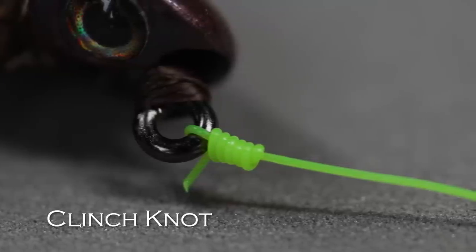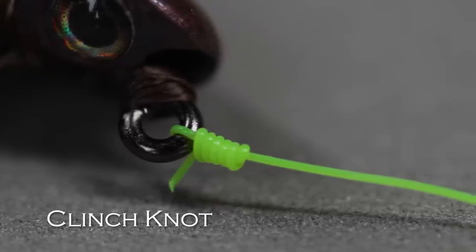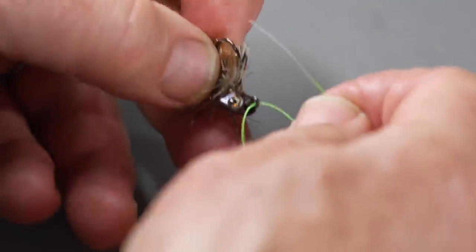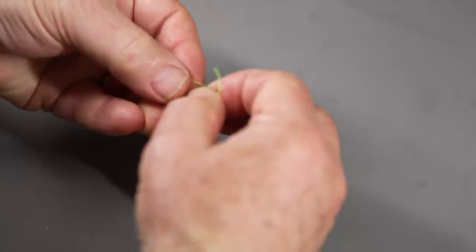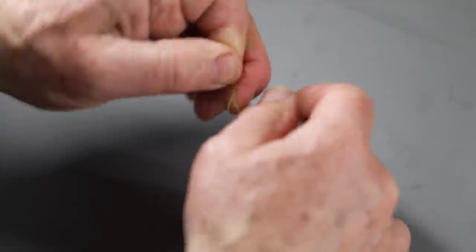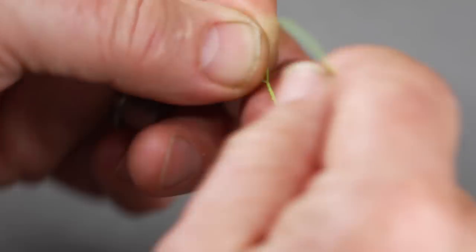Those are the important things to remember about knots. Now I'm going to show you those three knots I recommend. For tying on a fly, the first one is the clinch knot, and it's very, very simple. All you do is pass the end of the tippet or leader through the eye of the fly — it doesn't matter which way, up or down, sideways, just pass it through the eye. Then you form a loop in front of the fly by keeping your fingers there, and wrap the tag end — the end you'll eventually cut off — around five or six times.